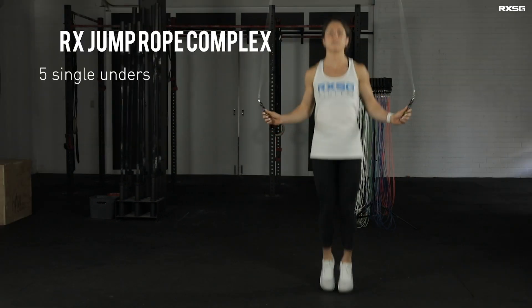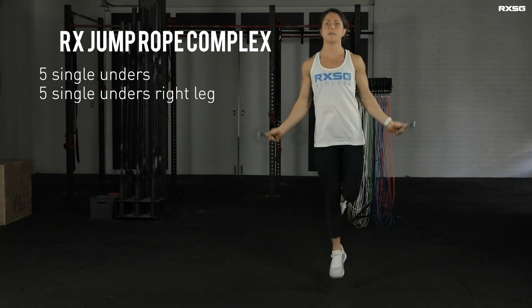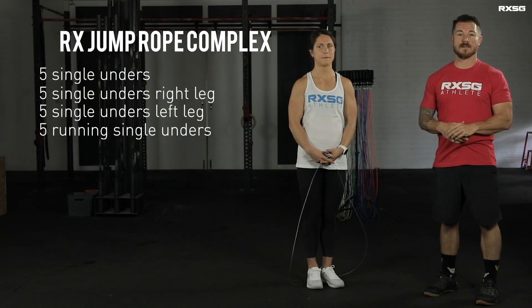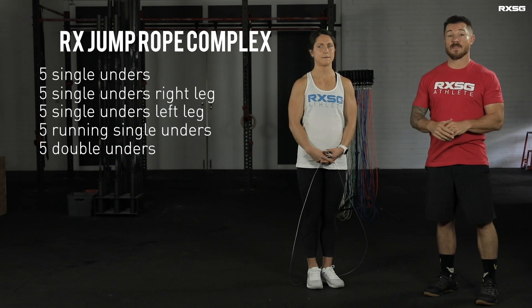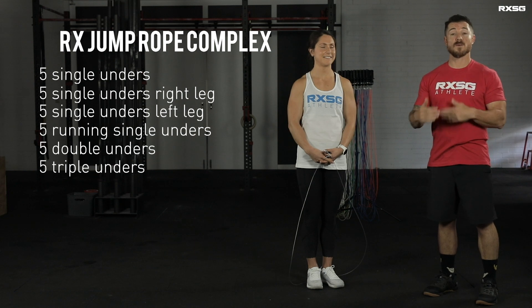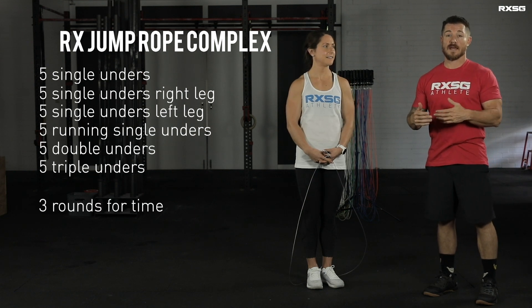It consists of five single unders, five single unders on your right leg, five single unders on your left, five running single unders, five double unders, and then if you're at that level, we can do five triple unders. We can do that three rounds for time and see how you go.